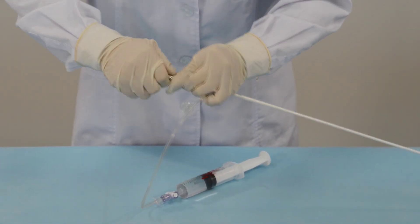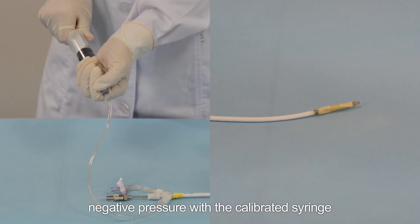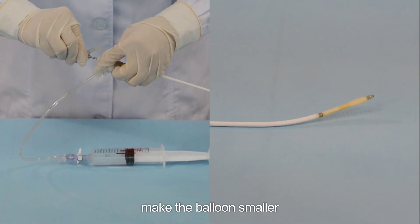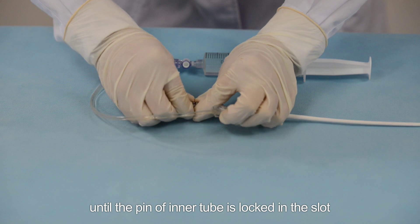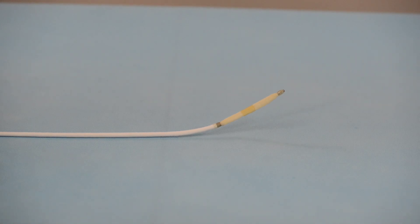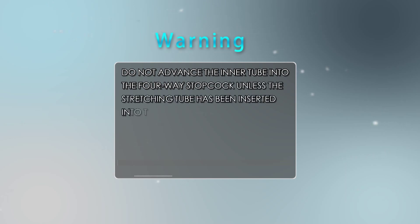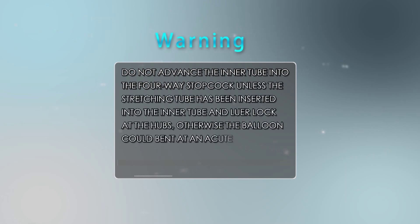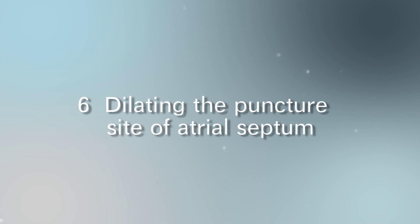Step five: stretch the balloon catheter. Insert the stretching tube into the inner tube and lock it. Extract the catheter to two to three milliliters of negative pressure with the calibrated syringe to make the balloon smaller. Then push both the inner tube and stretching tube until the pin of the inner tube is locked in the slot, stretching the balloon segment. Warning: do not advance the inner tube into the four-way stopcock unless the stretching tube has been inserted and luer-locked at the hubs.